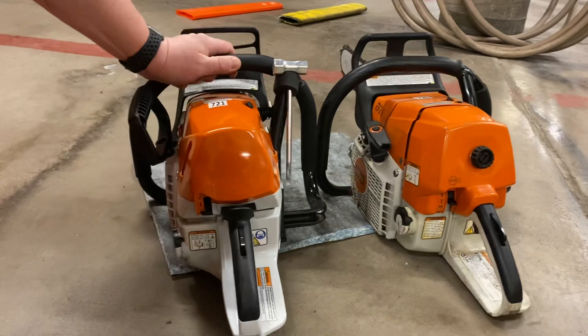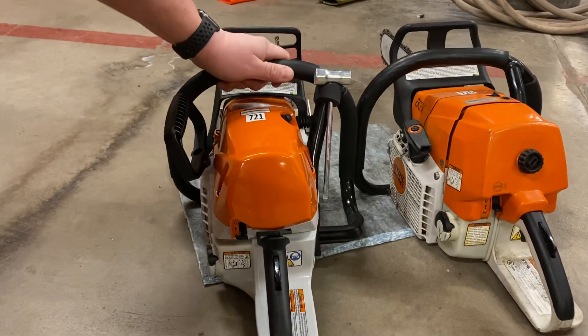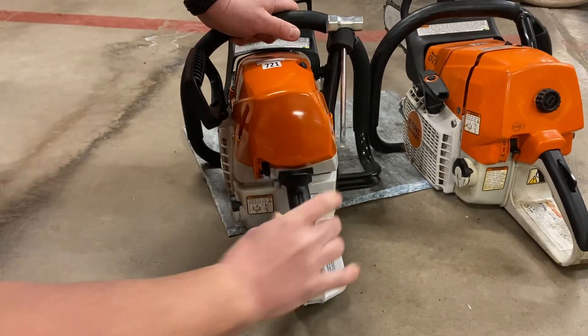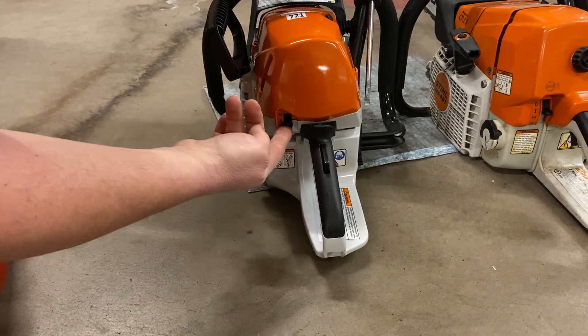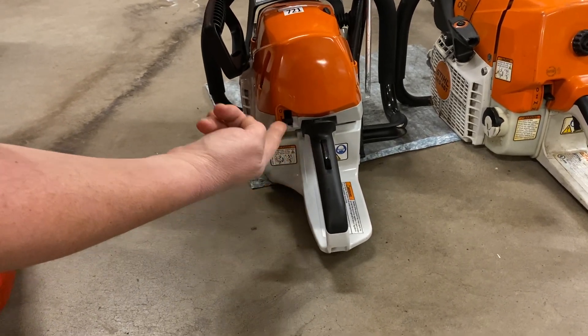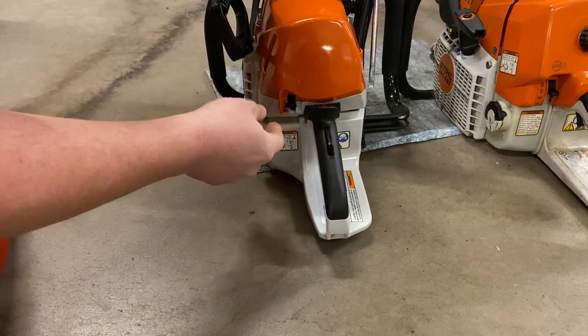The new saw also has some anti-vibration, and it has fewer positions on the switch. First of all, it's a momentary off — so to turn it off, you just hold it until it dies. And then once you release it, it's back in the run position. You don't have to select it like the old saw.